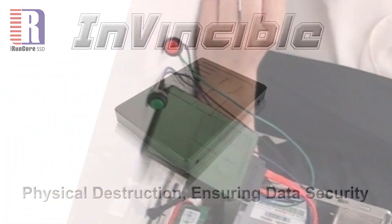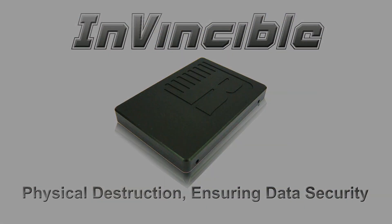For those who are holding extremely confidential information, are you still using normal storage with passwords? Try RunCore Invincible — the deadly secure. Thank you.